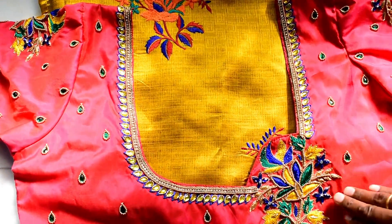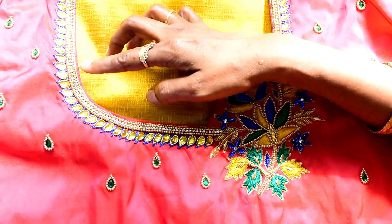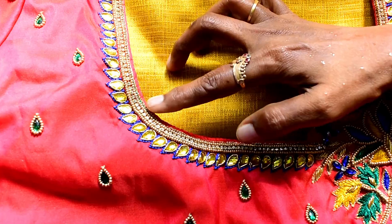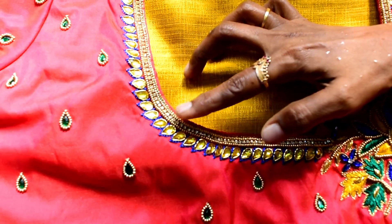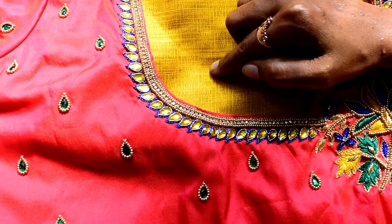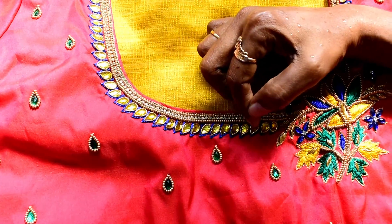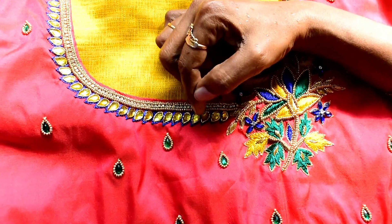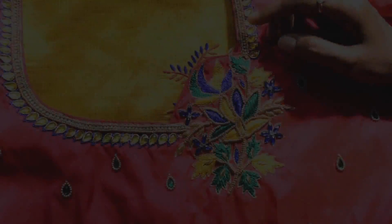If you follow the neckline, you will have a chain stitch with a single thread in green color, then one sugar bead, one line of stone lace, one sugar bead to finish. Follow the chain stitch with blue in the outer line. The chain stitch will be ready to finish the neckline.